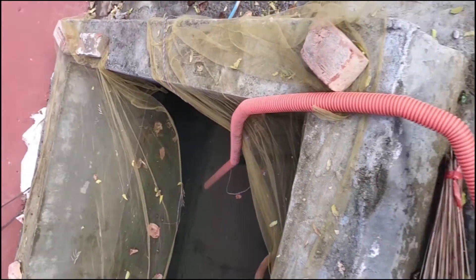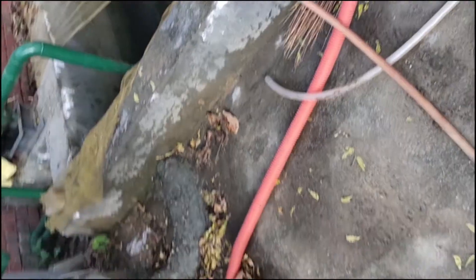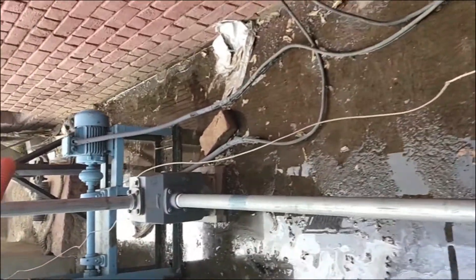A water tank along with a motor has been used to supply water to the top part of the venturi scrubber.